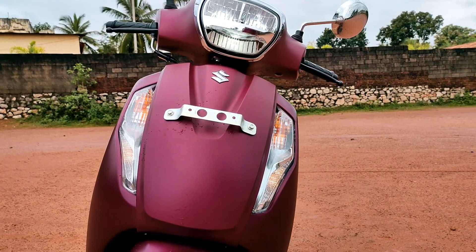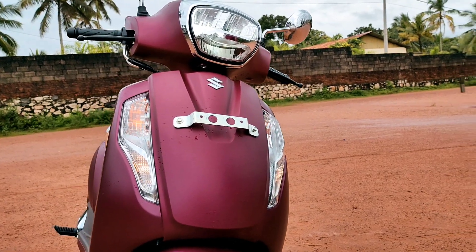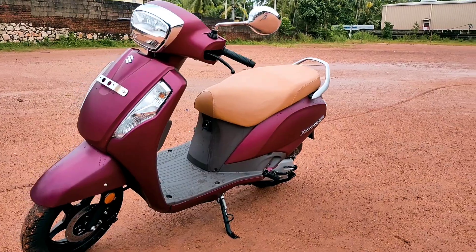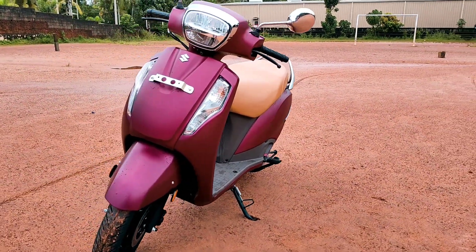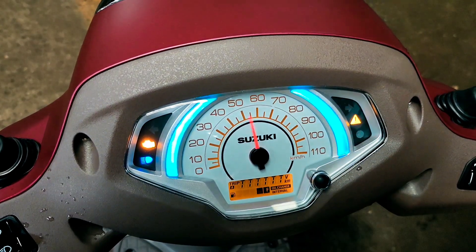There are side-mounted indicators. It has both conventional and LED indicators. This is a BSX model with a fuel injection engine.